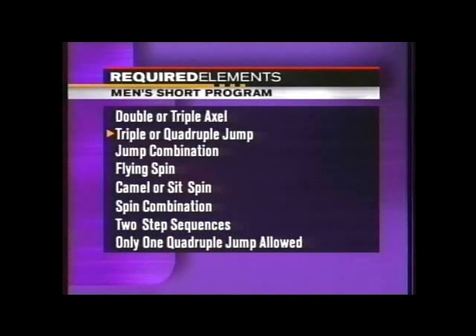Elements, as Dick mentioned, the quad — all important — but you don't have to try it here. At this level, though, many skaters are, including Weiss and Gable.